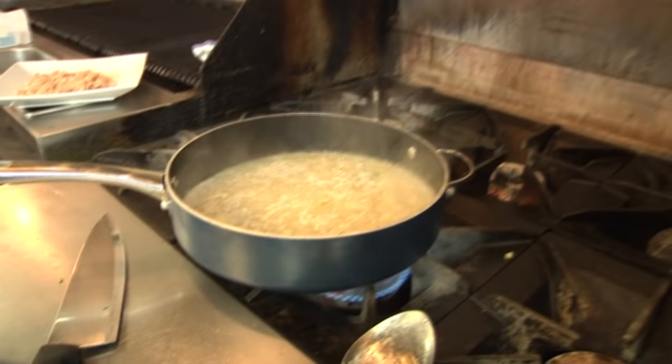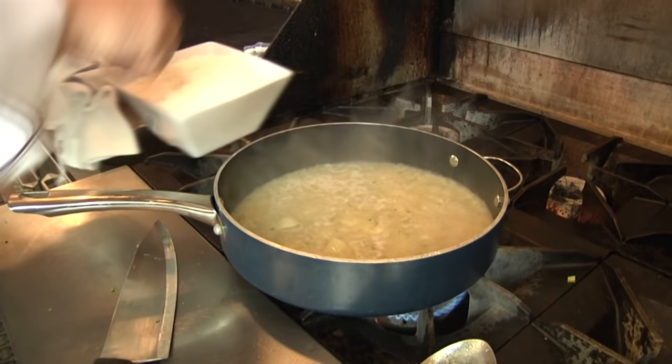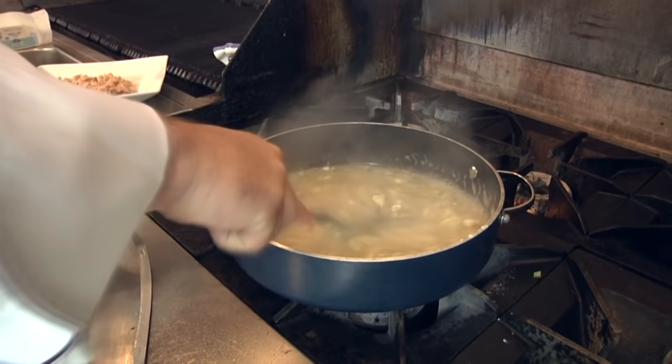Once I get this boiling and start to thicken it, we make just a base — we don't add any dairy until we're actually reheating it for a second time and ready to serve. That gives us a much better shelf life and we don't have to worry about the cream breaking down. After simmering about 15 minutes, the clam broth has reduced and really enhanced the clam flavor. Then I add a couple of spoons of flour, turn the heat back down, and stir to get all the lumps out.